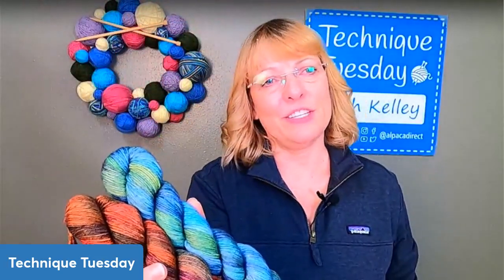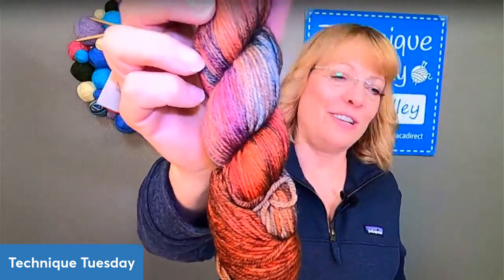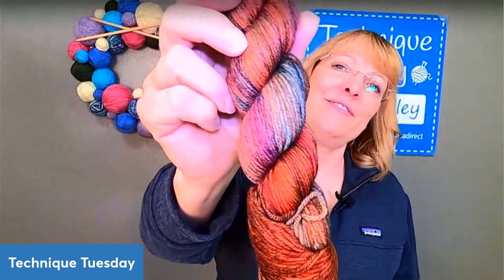Which color was the winning color for this week? The fall colorway. Normally I would think the blue would be the colorway, but fall is beautiful. I love those brown tones. I almost always choose those colors, so very pretty.